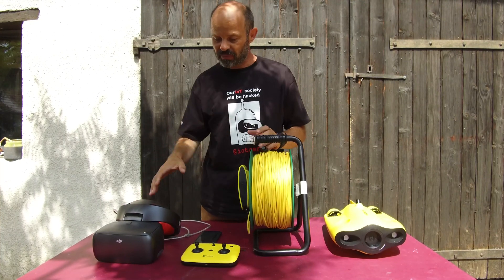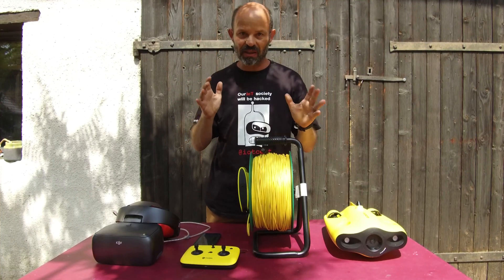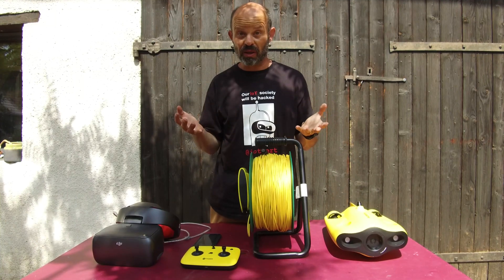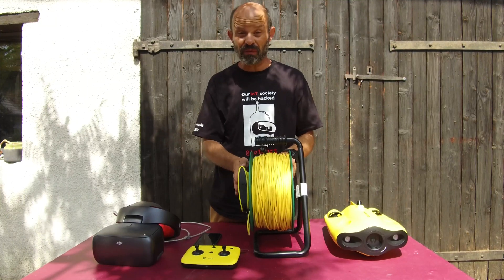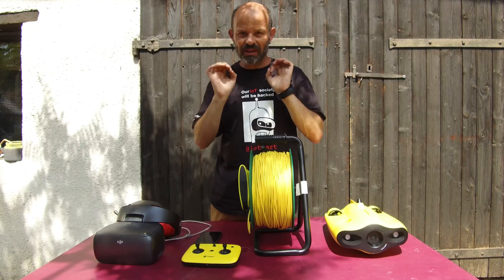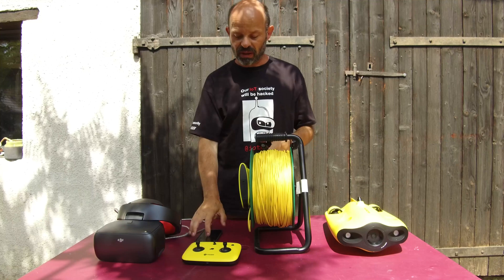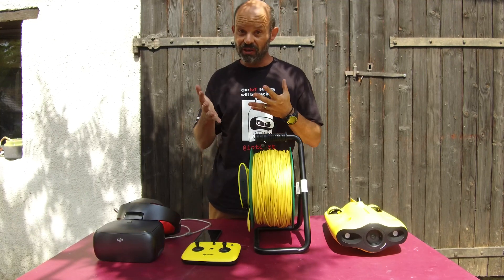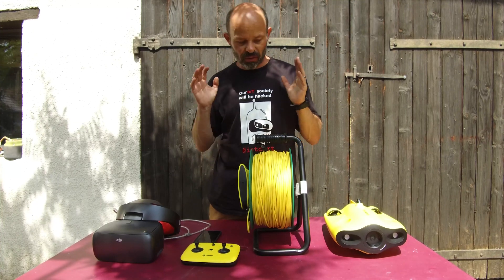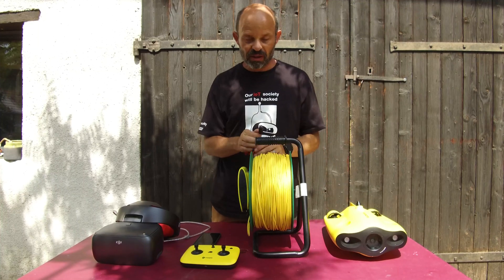Why is this great? Because once you wear the goggles, you're really focusing on watching what the ROV is seeing, and when you're searching for something it's just the best way. The picture quality gives you 1080p out of the box, right in the goggles, and you can see every single detail with no interference. People on shore or on the boat with you can also enjoy the view on the screen, so you're not interfering with somebody else.